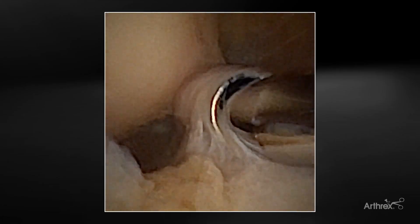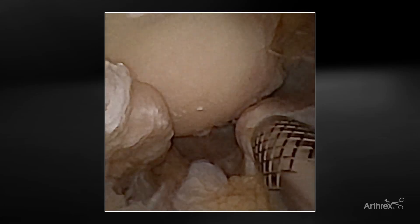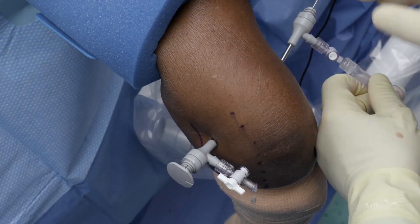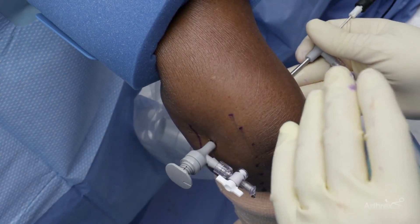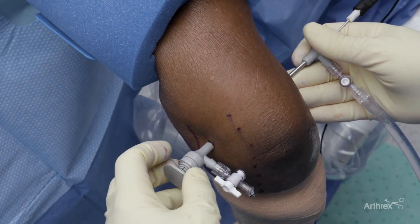We now have our cannula on the ulnar side. If you wish, you can use a shaver to do synovial work on this side. If there's a bone spur, you can use a little burr right there to clean that up. You have an excellent view of the entire ulnar aspect from this portal. One of the things that is very nice about this system compared to other arthroscopy systems is that because of the dampening and the way the flow is set up, we are able to get minimal water loss. We're not getting the soft tissues distended, so it's very nice in that regard.